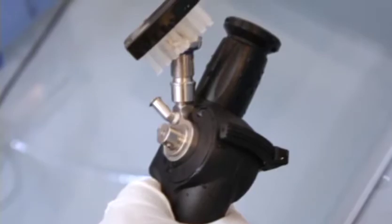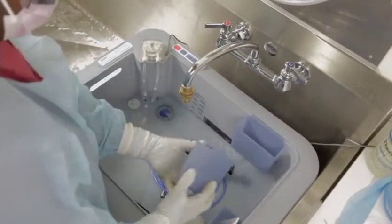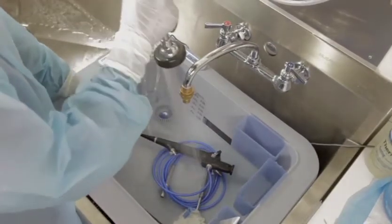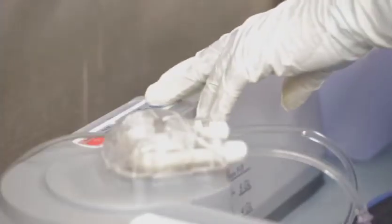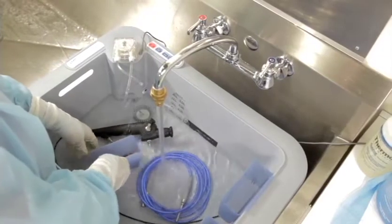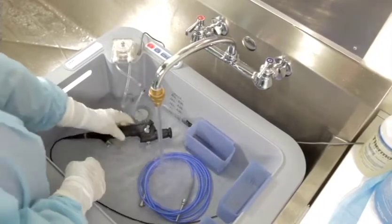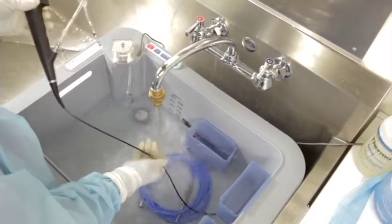Now you are ready to rinse the endoscope. Place it into a clean basin or sink and rinse with processed or sterile water. It is common for facilities to provide processed water to the sinks and machines in CSSD. Use a low-pressure device or an automated irrigation pump to flush the channels after cleaning. Rinse the outside of the scope with processed water. Do not use regular tap water, as it may contain waterborne pathogens that can lead to biofilm formation in the channels and on the scope exterior. You have now completed the manual cleaning of the flexible endoscope.